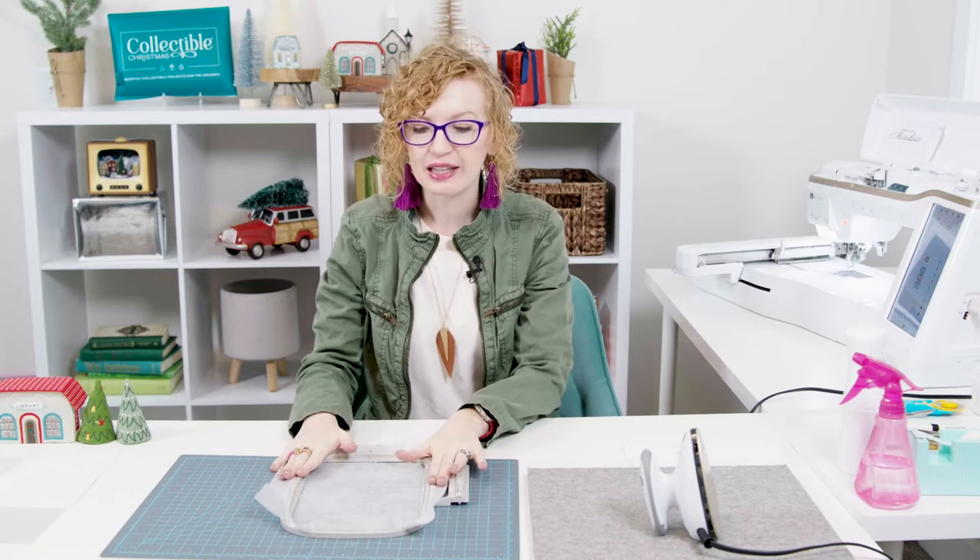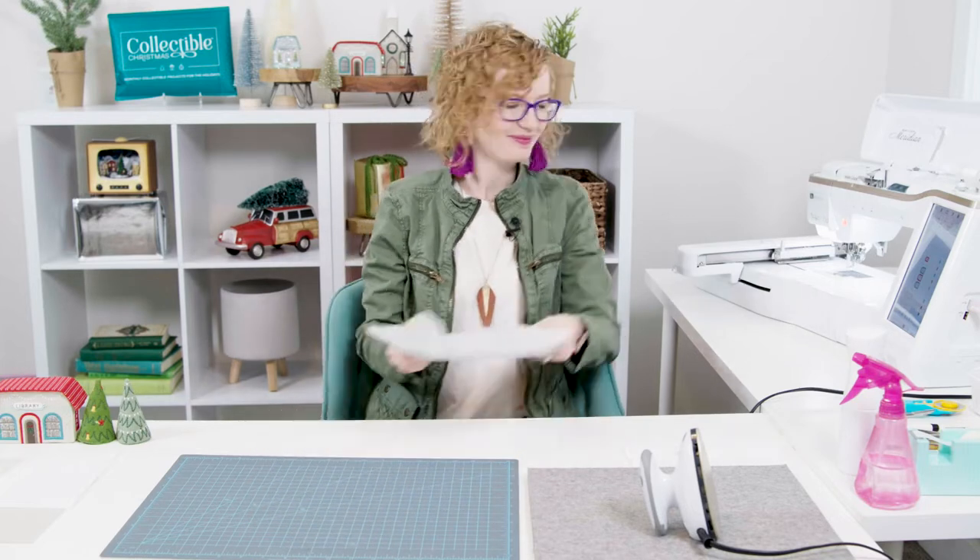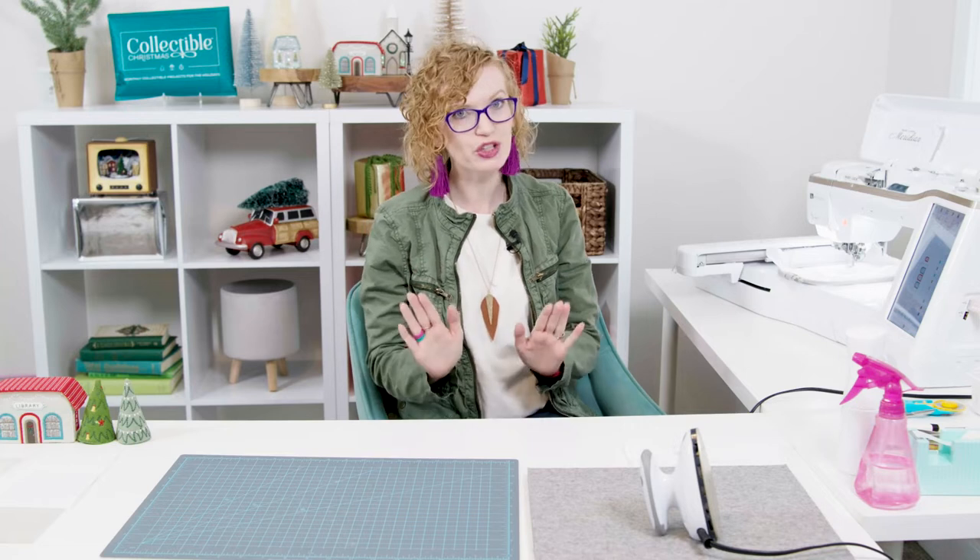Today I'm going to stitch with you just the back of the library so we can learn how to do those amazing windows. I've already hooped our light mesh cutaway stabilizer. We're going to put it in the machine and stitch our placement line. I have a dark gray thread in my machine so you can see the placement line for the tutorial — however, when you stitch your own at home, go ahead and use a natural colored thread.